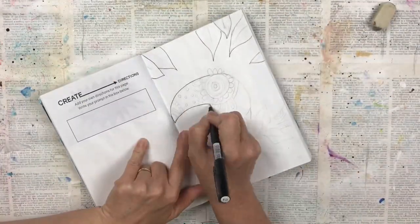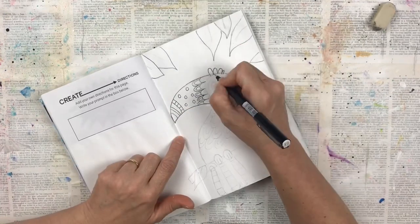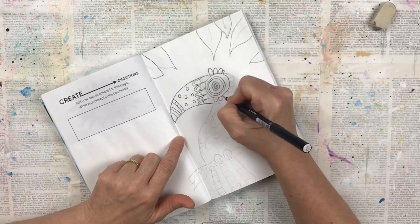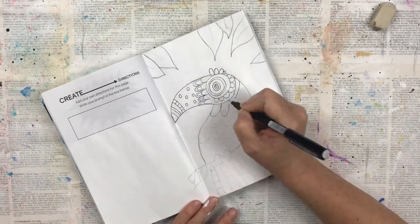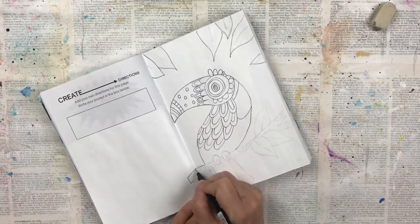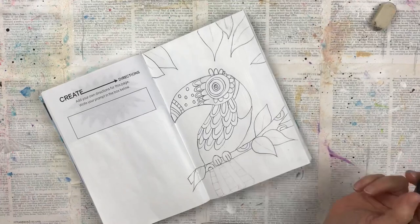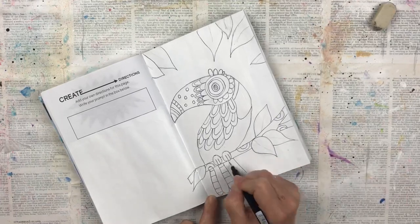Once I was happy with the design, I used a black fine liner to trace around all the drawing areas. When it's all done it looks a bit like something out of an adult coloring book. I'm sure there are lots of other ways to create your own paint by numbers, but for me this was the easiest and simplest way to get started.